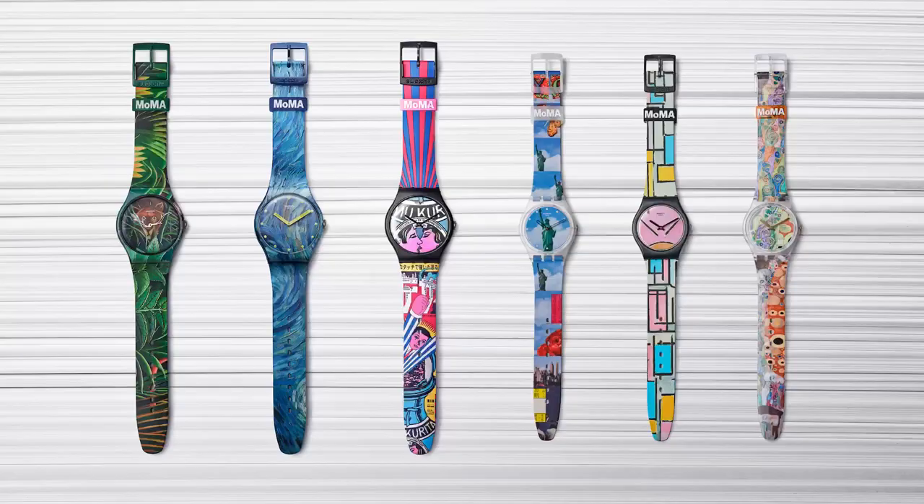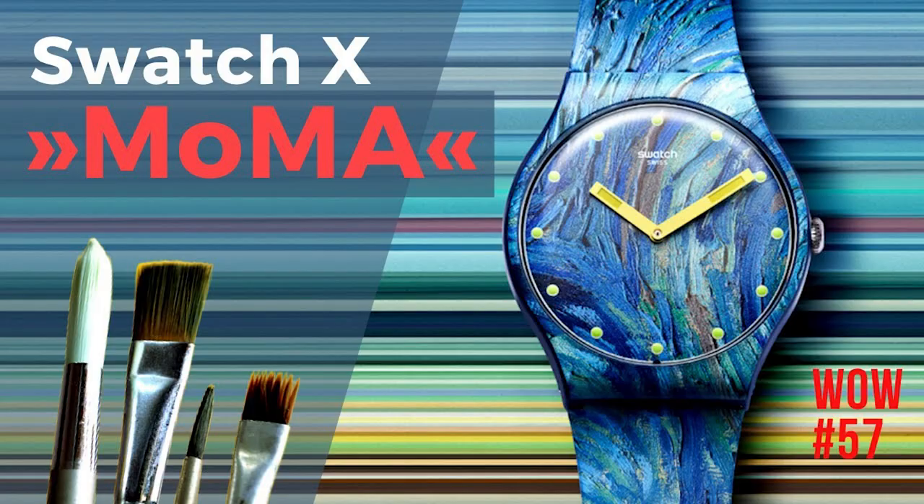The first topic is the Swatch Starry Night — I will show you this watch in the light box. Then I have a great book recommendation, not affiliate, very helpful and interesting read. I'd also like to present an interesting artist and some of her work, an amazing YouTube channel shoutout, and finally I'd like to debate the connection between Malevich's Black Square and the Swatch MoMA.